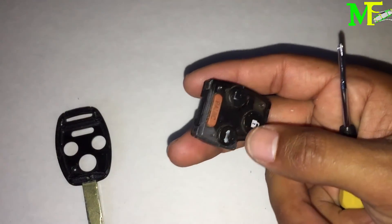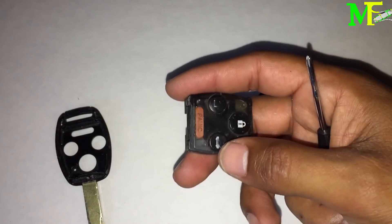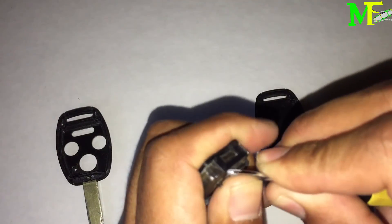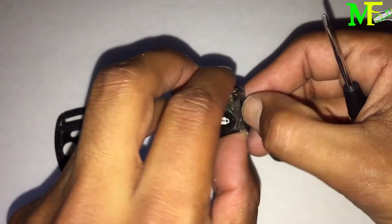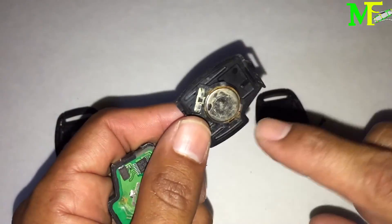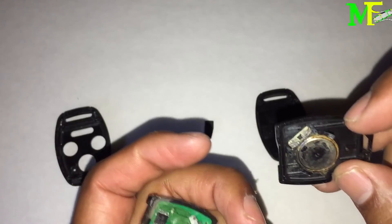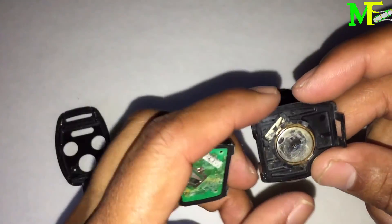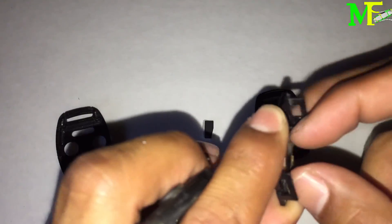So to recap: the key blade, the immobilizer, and the key fob. The key fob is the electronics that opens doors, controls the panic button, and the trunk. To open the fob, get a flathead screwdriver and just pull. You can see it has a notch that connects. Inside you'll see the battery and the battery contact — this flat piece completes the circuit. This side here is the negative.